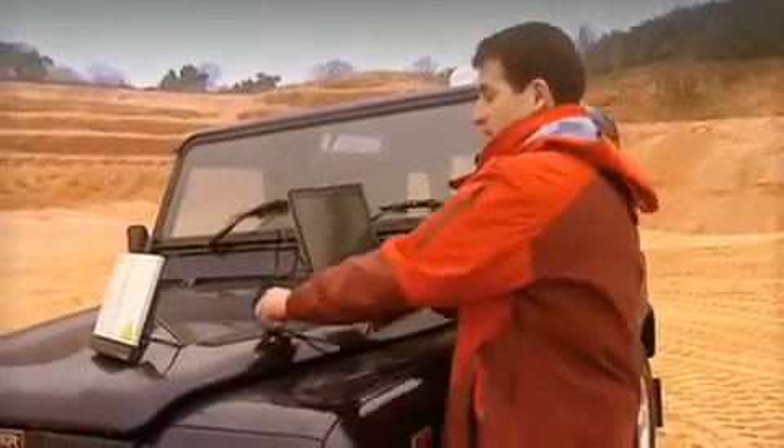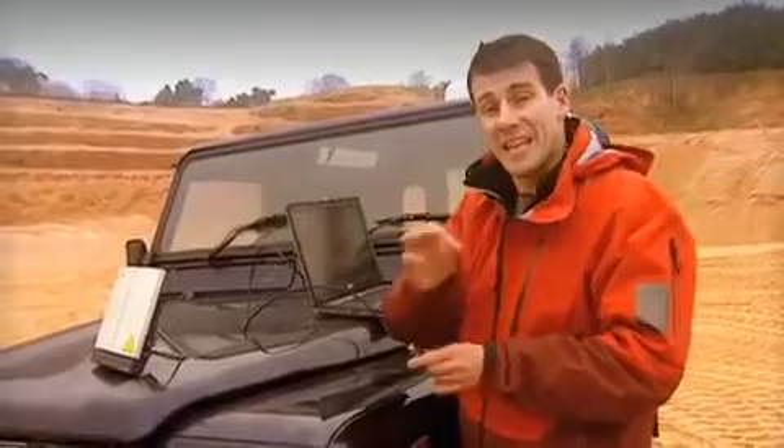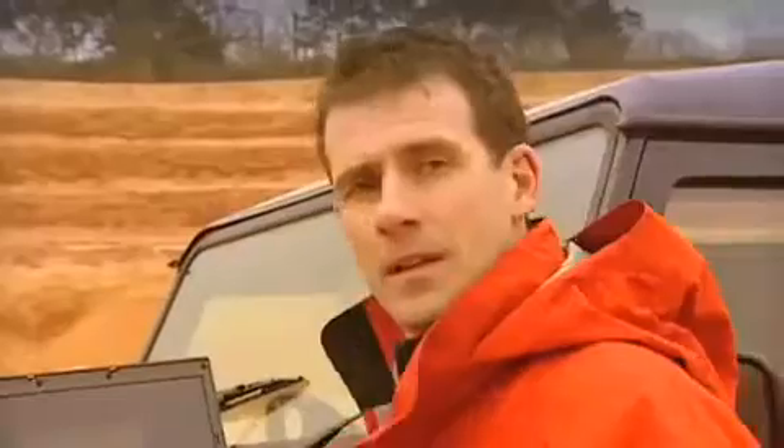At this stage, I'm going to connect the BGAN terminal to my laptop. I'm going to use an Ethernet cable, but you could use a USB cable or Bluetooth if you want — it's up to you. You can connect any type of laptop or notebook. To help me complete the setup and manage my BGAN connection, I have a software application on my laptop called BGAN Launchpad, which I'm now going to open.